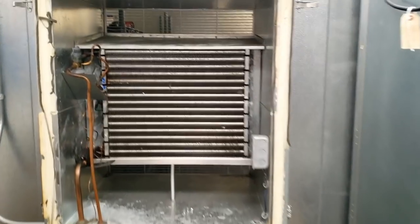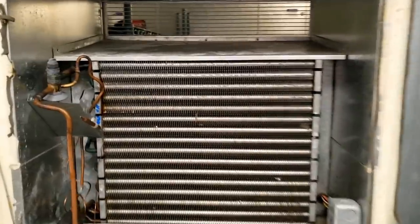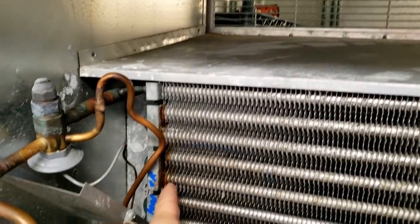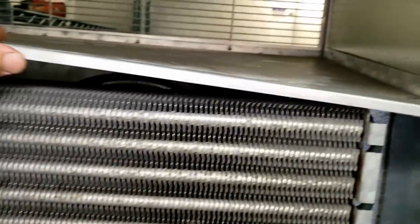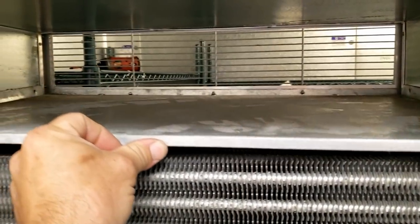We've got a walk-in cooler here that is leaking. I was here a little while back and we found a leak — I think it was right up in this area. So we're going to take this thing out. I haven't seen too many of these, so I thought I'd show you guys what's involved. It's kind of a nice design the way they did it because you're going to be able to pull it right off the back.